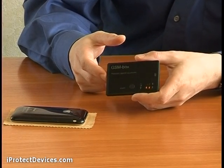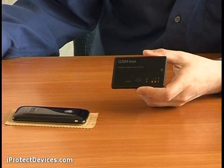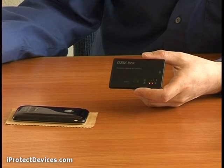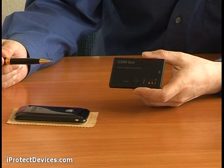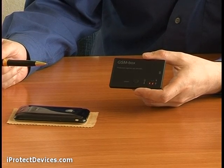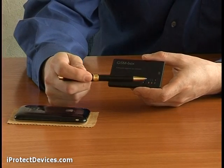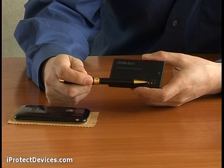Due to its built-in detector for GSM with 3G and CDMA signals, the GSM Box 2 determines if your phone has already started transmitting a signal secretly. You will hear it via an alarm and see it from the indication on the front panel of the device.